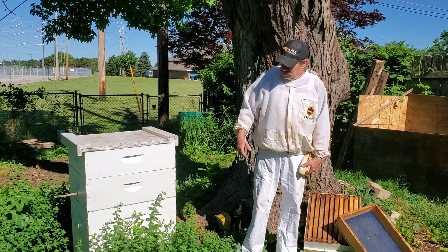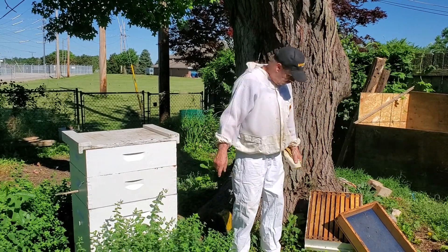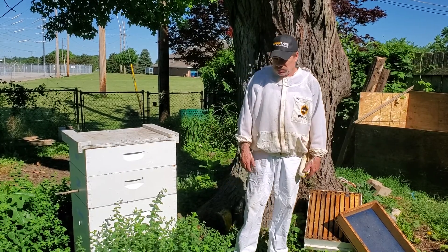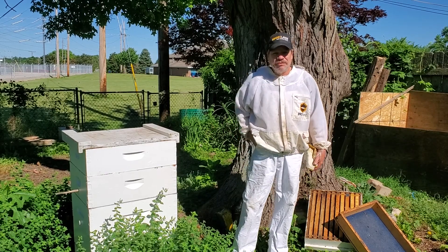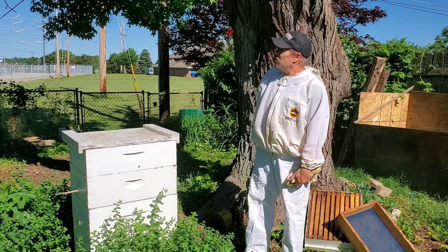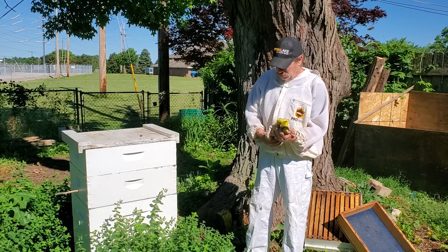Morning fans. I took a peek in this hive and discovered that it's pretty much full of honey. I need to get these two off and put an empty on, run in, extract them, put it back maybe — at least one box where it has two empties. We're in a honey flow and it's going. Maybe this hive could have swarmed already for all I know, but I'm not too worried about that. I just want to get this honey because I've got orders piling up.